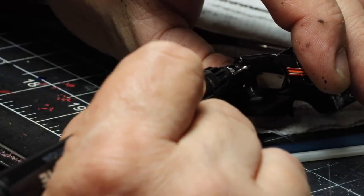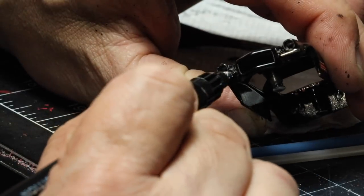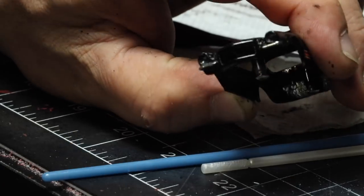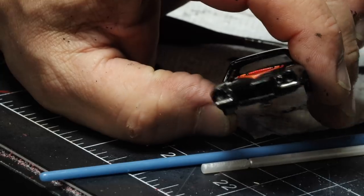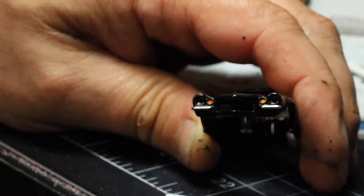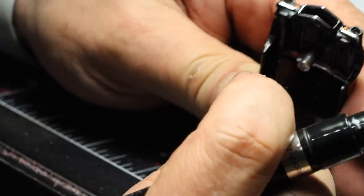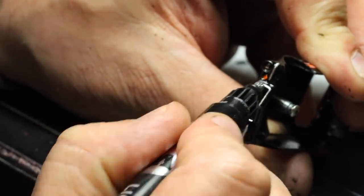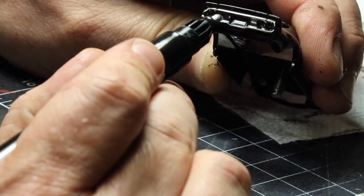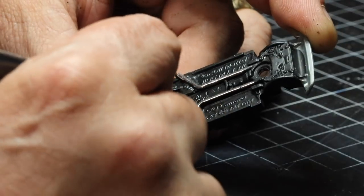Now we're going to take our chrome pen and go ahead and paint those split bumpers, because they've got to be chrome — black is just not cutting it. Just do each one, take your time. If you mess up, you wipe it off and start over. A few seconds and we've got painted split bumpers. We're also going to take a little bit of orange paint and paint in those front turn signals — it gives a little bit more of a realistic look. And while we've got the chrome pen out, we're going to chrome around the front grille. It gives it a little contrast. Then we're going to paint the rear bumper chrome as well, because it was chrome on the original car. And we're going to paint the exhaust chrome as well.